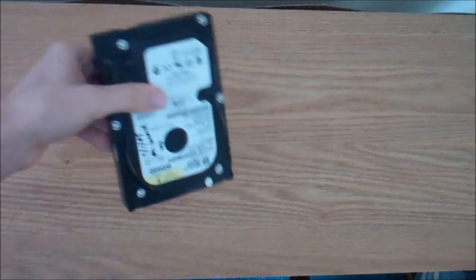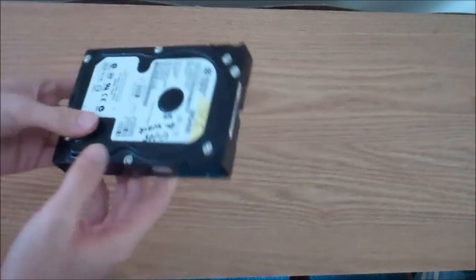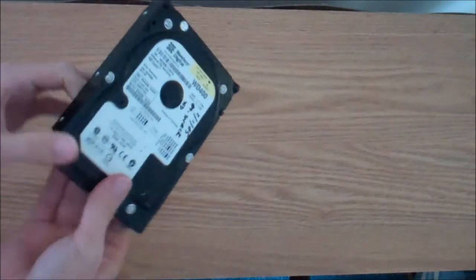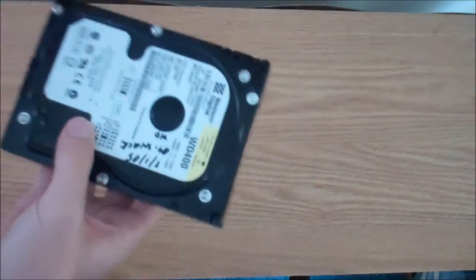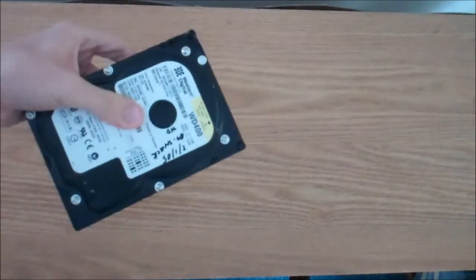Next we're going to look at a hard drive. This is an older one I took out of an old computer. You're going to plug it in through the back to this port, and this is where you have your hard drive space — your storage. You're definitely going to need one of these.